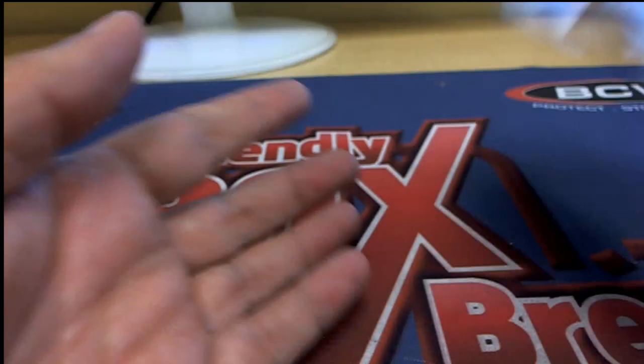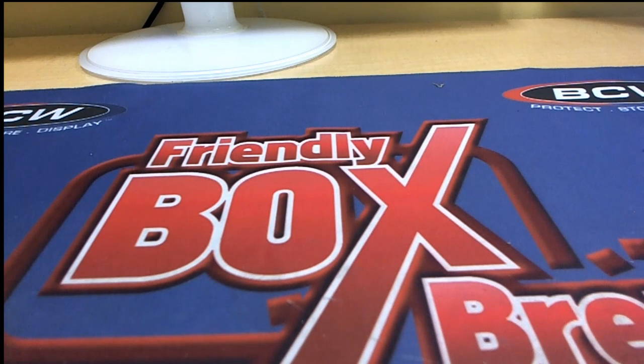It was two packs of Flare for Steven K — there you go.